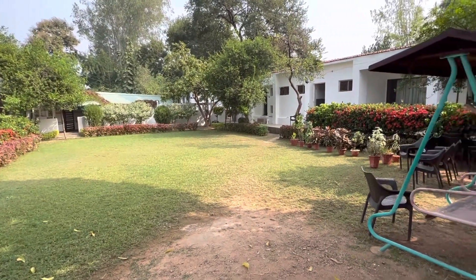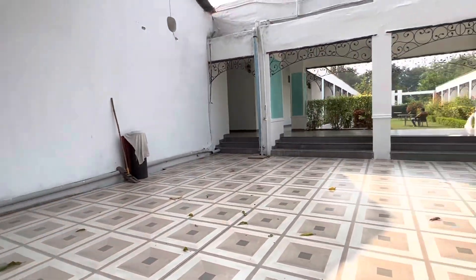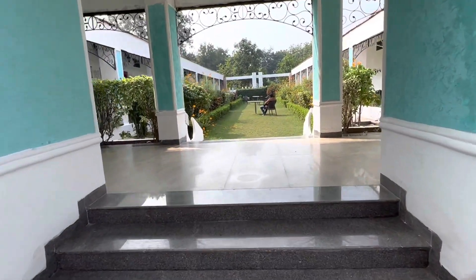After this we headed back to our hotel to have our lunch and then we checked out and moved on to the last destination of this trip which is Orchha. I am very excited to see what Orchha has in store for us. Stay tuned for the next video to see the magical land of Orchha and the paintings that I did over there.